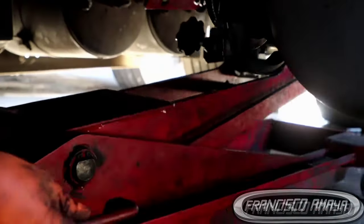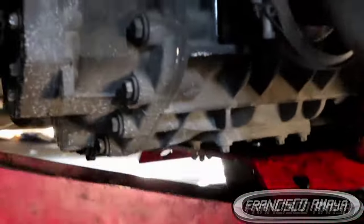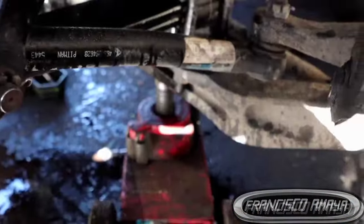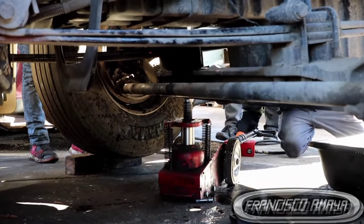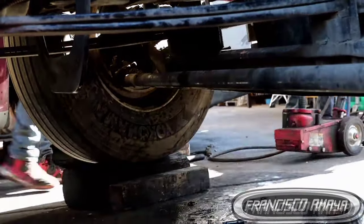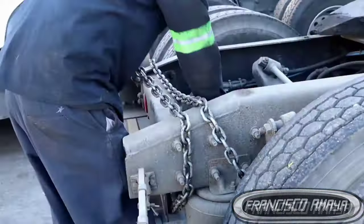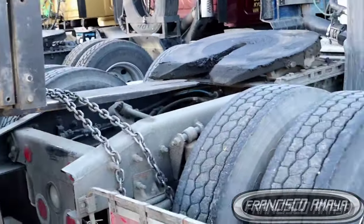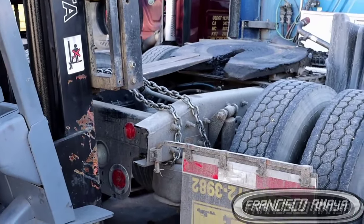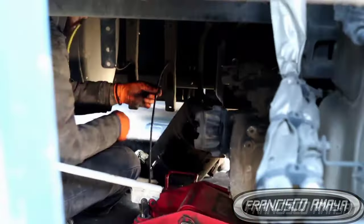It's a long process that requires a lot of work. Remove all the components that are near the transmission and in the middle of the vehicle, because these will be in the way. Leave the vehicle high enough so you can remove the transmission from the chassis. If you have a lift where you can raise the vehicle completely, that's perfect — you can just drop the transmission all the way down.